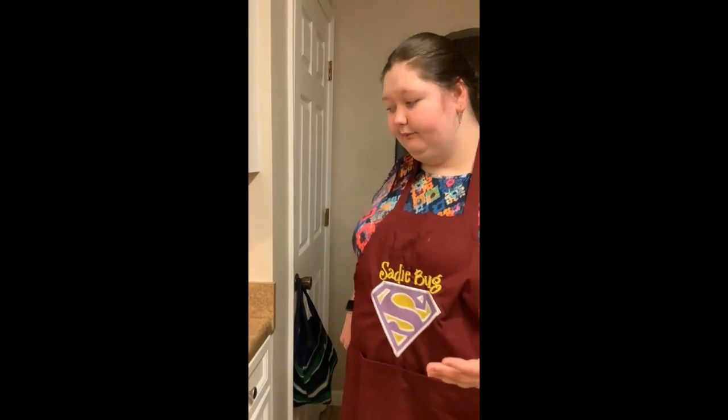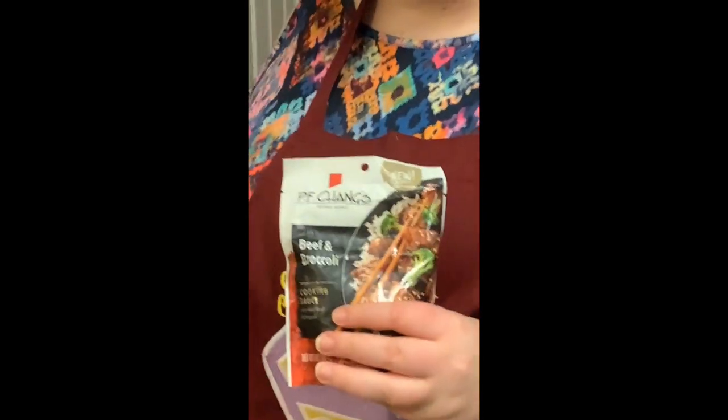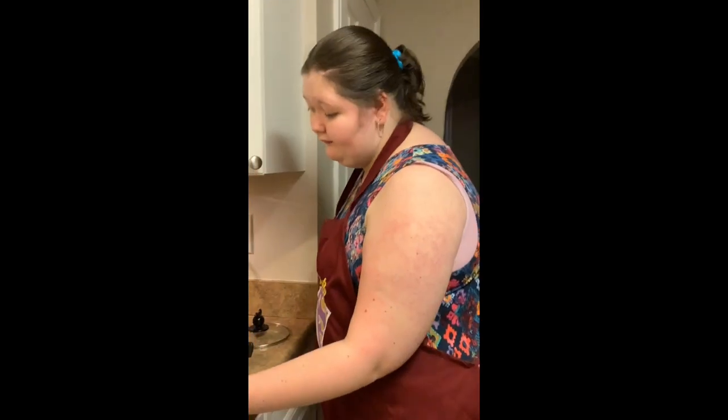Beef and broccoli! Okay, and what's the primary thing we're using? We found this at the grocery store — it's PF Chang's beef and broccoli cooking sauce. It's in a little bag. It says to mix it with two cups of water, but we're using one cup because we're using frozen broccoli, which has water in it too. Mom did check the ingredients after purchasing — the sodium is equivalent to a Campbell's can of soup, so not fantastic. We're gonna look for a better version.